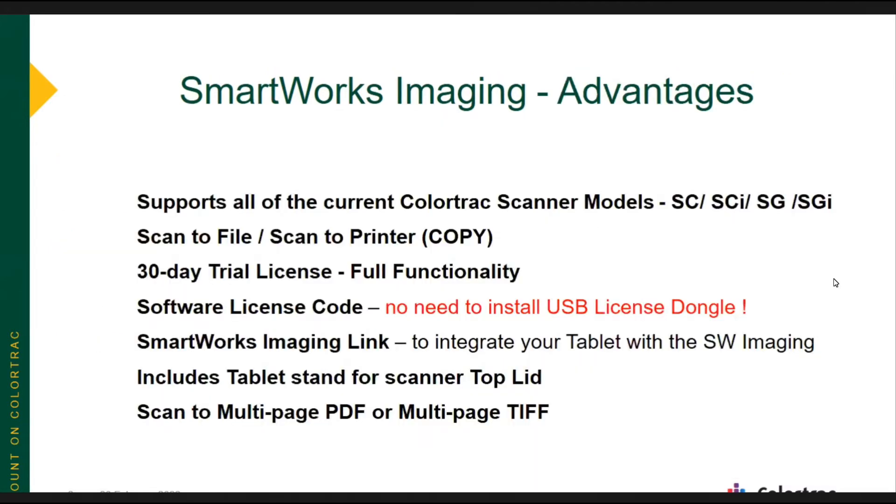SmartWorks Imaging supports all of the current ColorTrack scanner models — the SC or SCI scanners, the SG or the newer SGI scanners. SmartWorks Imaging provides scan to file, or you can send your scan directly to a printer, which is essentially a copy — scan to copy. SmartWorks Imaging comes with a 30-day trial license that is fully functional, so you can actually load up the software and make scans and save scans that are good scan quality and can be shared with others.